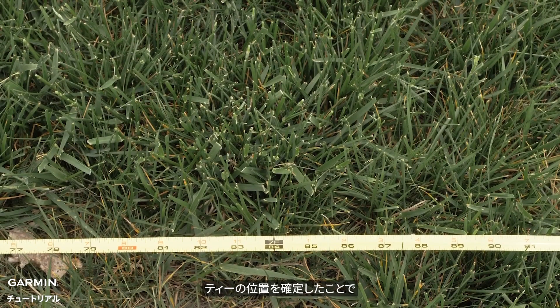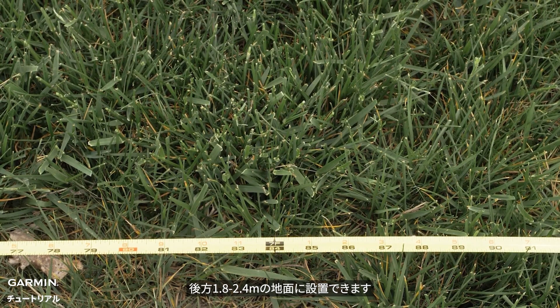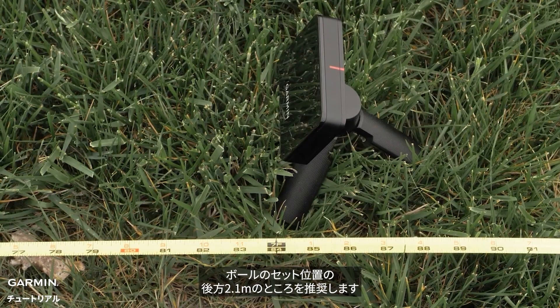With our tee location set, you can now place the Approach R10 device on the ground between 6 and 8 feet behind the mat location. Our recommended position is 7 feet behind the ball.